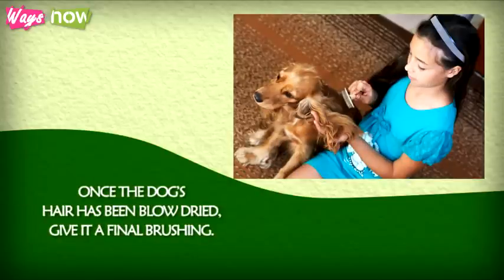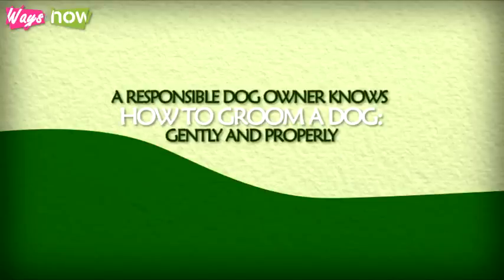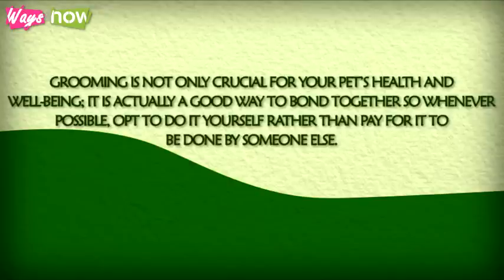Step 10: Once the dog's hair has been blow dried, give it a final brushing. A responsible dog owner knows how to groom a dog gently and properly. Grooming is not only crucial for your pet's health and well-being, it's actually a good way to bond together. So whenever possible, opt to do it yourself rather than pay to have it done by someone else.